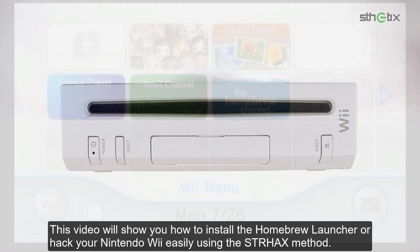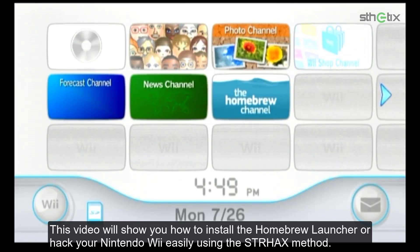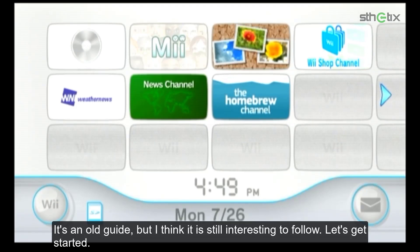This video will show you how to install the homebrew launcher or hack your Nintendo Wii easily using the StrHacks method. It is an old guide, but I think it is still interesting to follow. Let's get started.